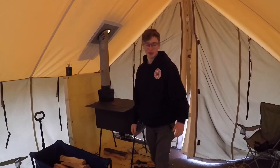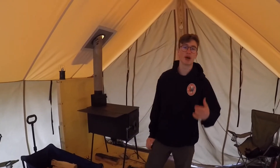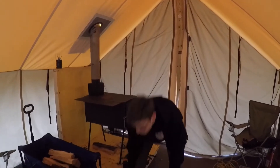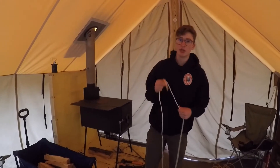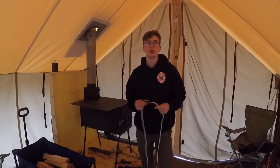Hey, how you guys doing? I'm Shio Ellis here on the Eagle's Nest Tent, and I'm going to be teaching you the Tenderfoot Rank Requirement 3A. The requirement states that you must demonstrate how to do a square knot and its practical use. So I'm going to demonstrate how to do it, and then I'm going to share with you its practical use.